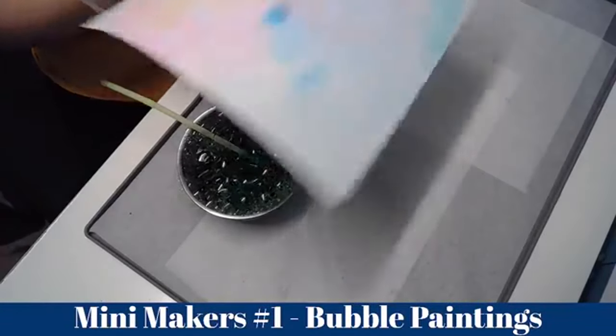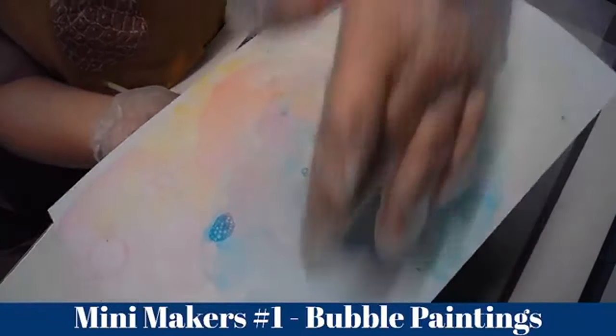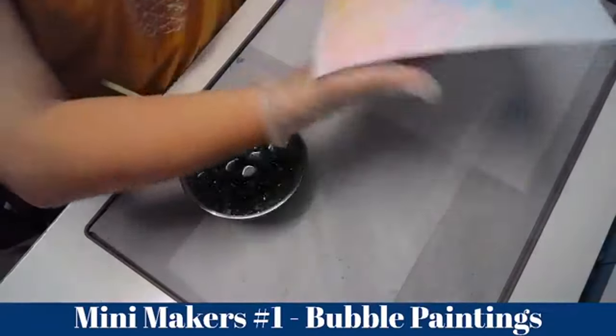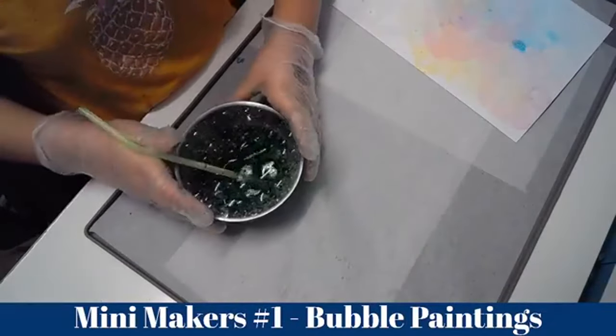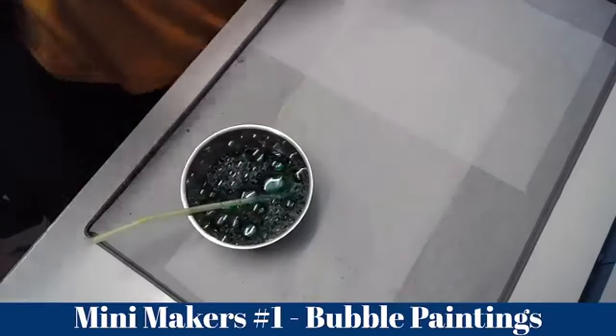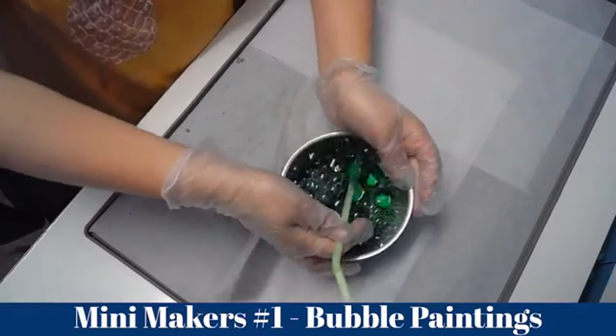Ta-da! So we've got the blue, the pink, the yellow, and the green. Do you want to give me that one and I'll put it out to dry? Put it over paper. Do you want to do your second one? Yes please. I'll only do the pink and the blue for this one.